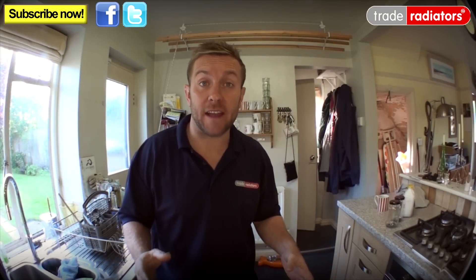Hello and welcome to today's Trade Radiators video. Today we're going to have a look at the effects inhibitor has on heating system water with a very simple demonstration. Come and have a look.